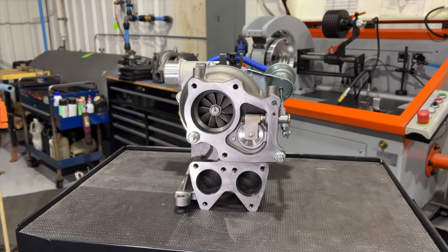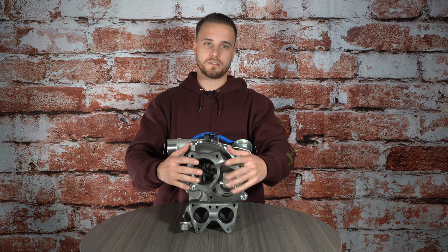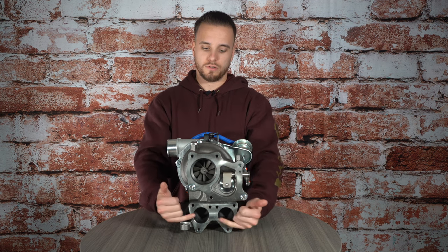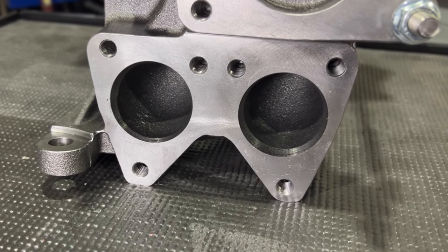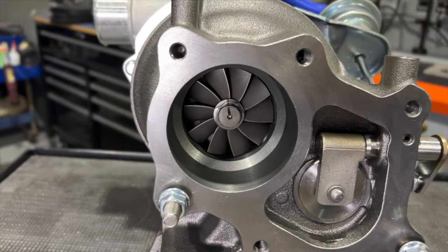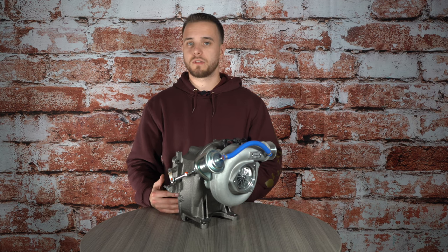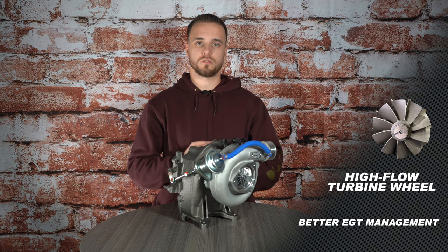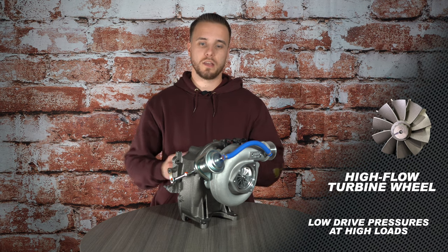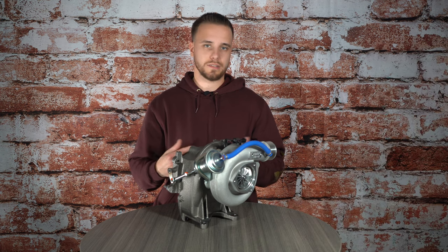Not only have we done a lot of work to the intake side of the turbocharger to get fresh air in, we've done a lot as well to get the hot exhaust gases out. If you look, you can see here where the up pipes bolt up have all been machined, as well as where the downpipe is going to bolt up, to actually fit the high flow turbine assembly that we've created for this turbocharger. The reason why we've gone through that is to help lower exhaust temperatures, lower drive pressures, and get as close to that one-to-one ratio as we can, so there's no added stress on the rotating assembly, on the bearings, seals, or anything like that.